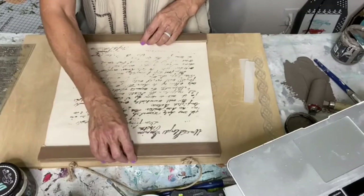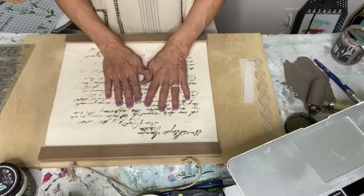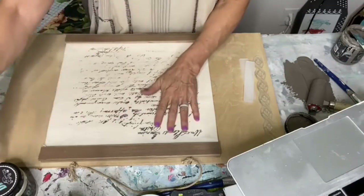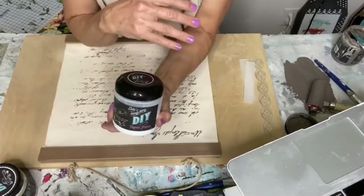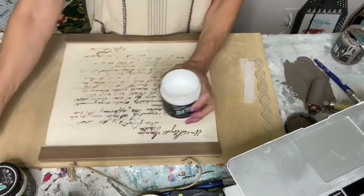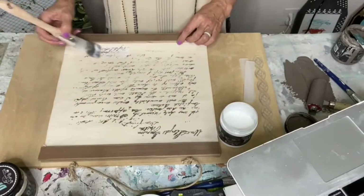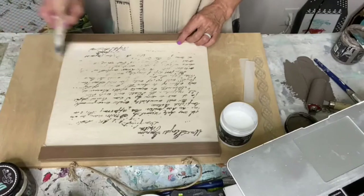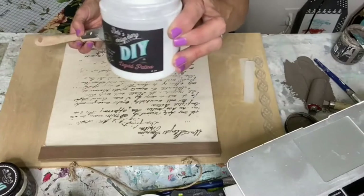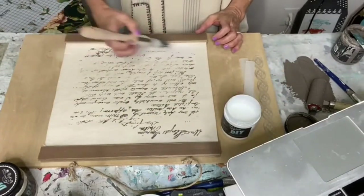I want to get this paint dry because I'm going to add a transfer on there. It works better if you have like a little patina, or Mod Podge, or something like that for it to work well. So once your paint is dry, just give it a coat of liquid patina. This is also by DIY, but Mod Podge would work as well — whatever you use to decoupage with would work.